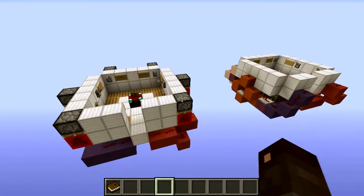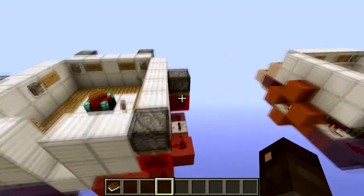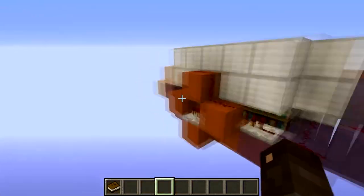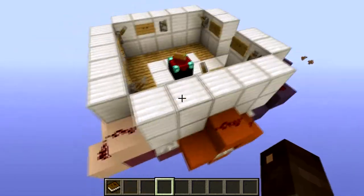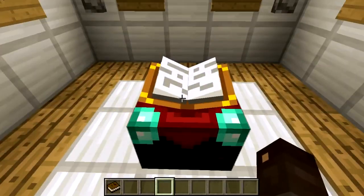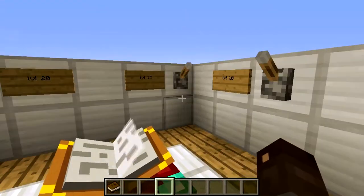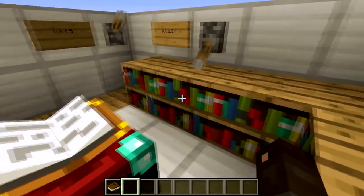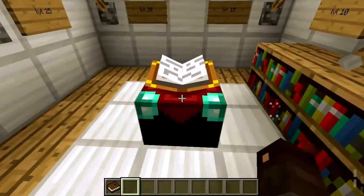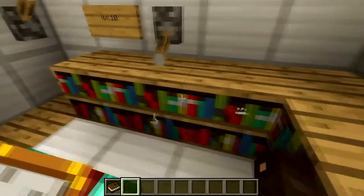I've got two designs here. This one needs just a bit more resources but is a bit more compact, and over here I'm using sticky pistons with the redstone blocks, and over here I'm using different sorts of ways to continue the redstone. When you stand right here in front of the enchanting room you can see there are no bookshelves — they are underneath the ground. When you flick this lever, you can see a line of bookshelves coming up and you can put your book in. Mostly it's a level 10 enchantment.